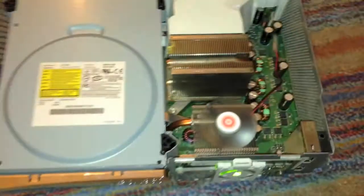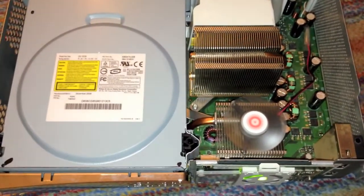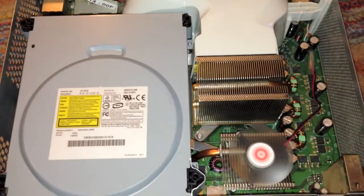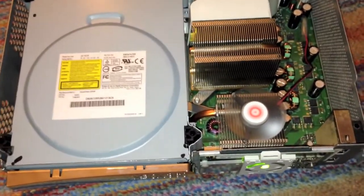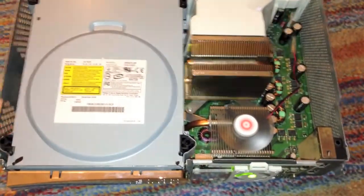That is the repair overview and Red Ring of Death prevention steps needed on an original Microsoft Xbox 360 console. Hope you enjoyed this video.